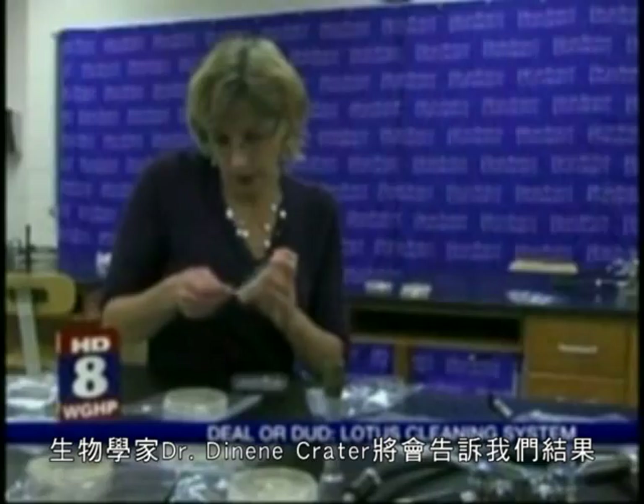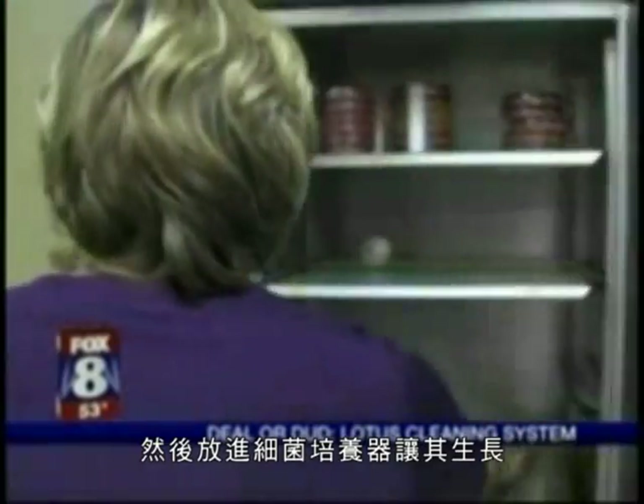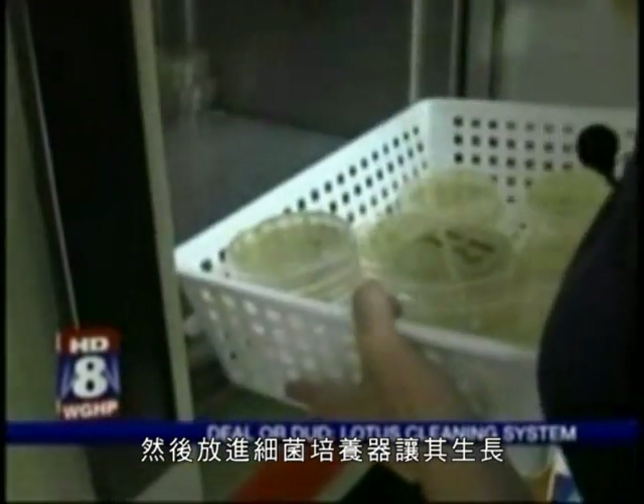Biologist Dr. Deneen Crater will tell us what we found. Fox 8 spreads the samples onto agar plates, then they go into an incubator to allow any germs to grow.